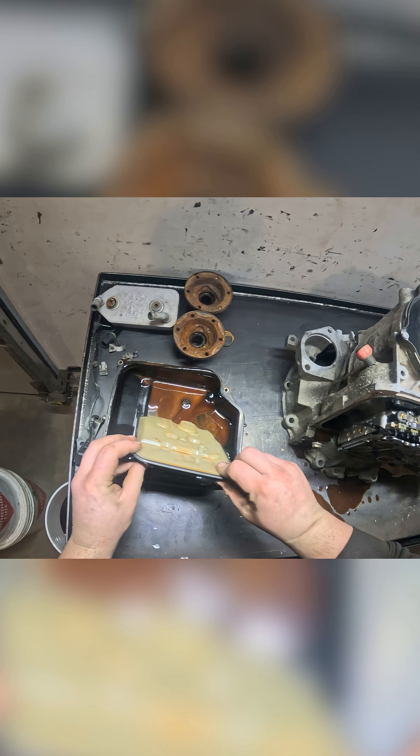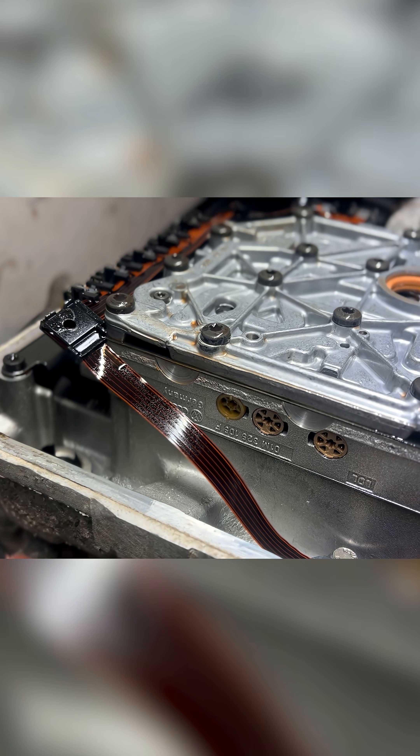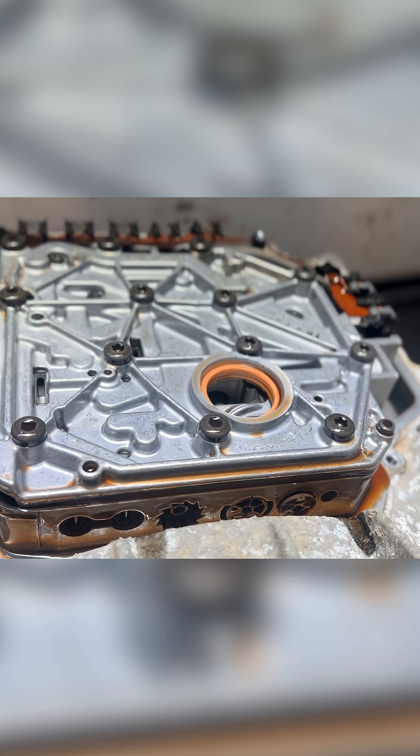Got our filter off, we've got our valve body in here. Here's a good look at our valve body. There's a ribbon cable connecting all the servos or solenoids.